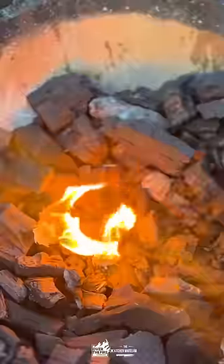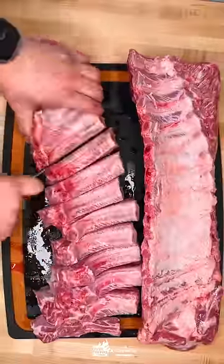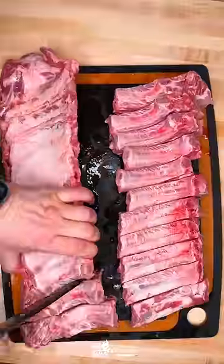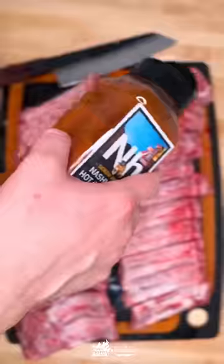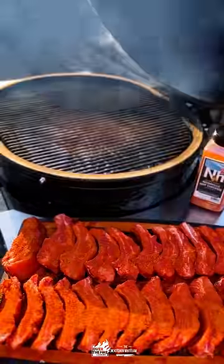Nashville hot smoke fried ribs. We're going to start with some baby back ribs — thick boys — cut them into individual ribs and season generously on all sides. Maximum flavor here.